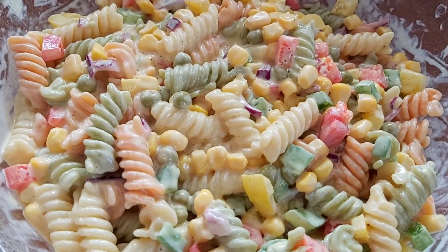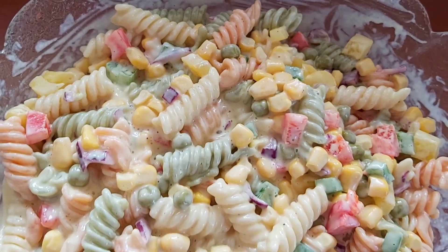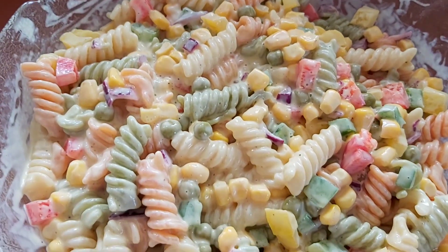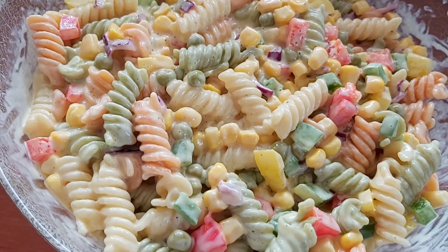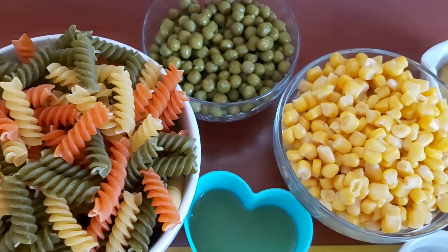Welcome back to another video — it's time for the Nyamins! Let's get into the recipe. These are the ingredients we're going to use: I have some tricolor pasta.